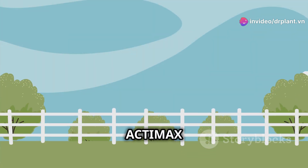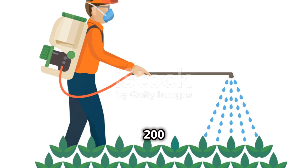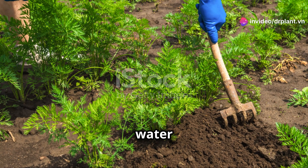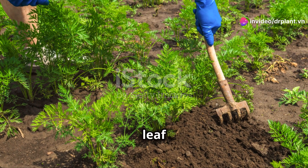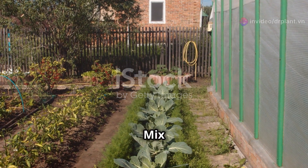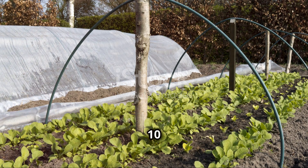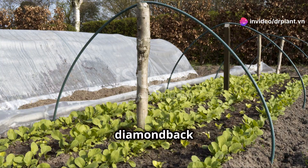Now I'll show you how to use Actimax 50WG for different crops. Rice: mix 200 to 250 grams of pesticide per hectare — that's about 10 grams per four-gallon tank of water — to get rid of pests like leaf rollers, rice stem borers, and rice leaf folders. Cabbage: mix 375 grams of pesticide per hectare — that's about 10 to 14 grams per four-gallon tank of water — to eliminate diamondback moths.